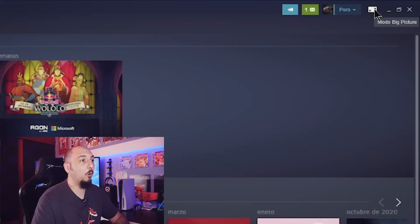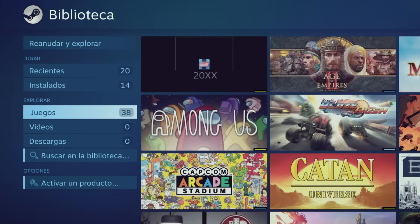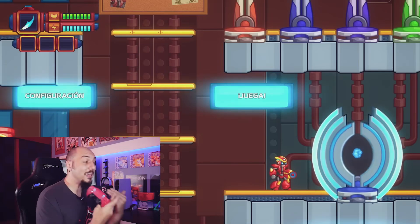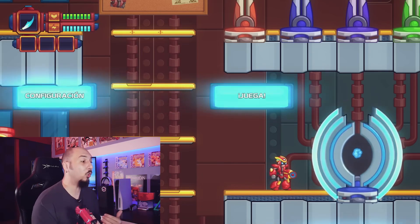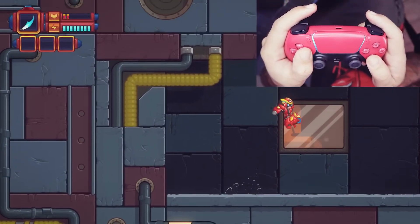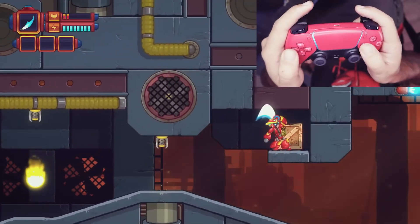Immediately after, I return to Big Picture mode. To use my DualSense, I go to Library, search for the game I just added, open it, and launch it. In this way, I can use a game from the Epic Game Store that does not have DualSense compatibility with my DualSense, because I am running it through Steam. The game may still show Xbox controller button prompts, but I can use my DualSense and there are no compatibility issues with the controller.